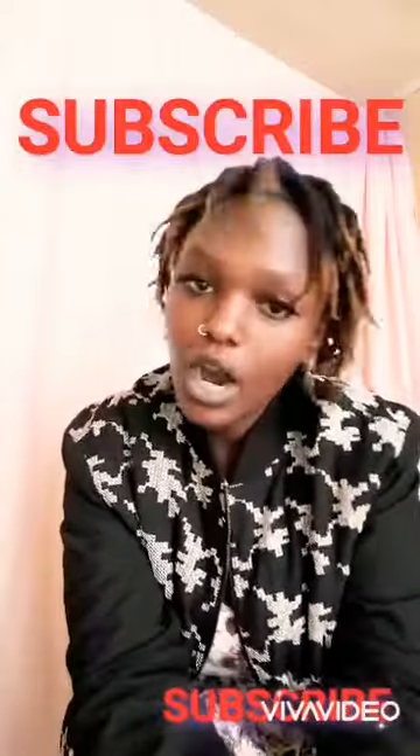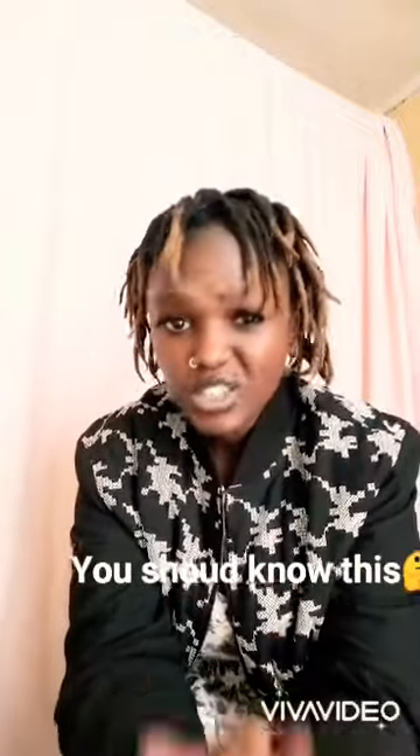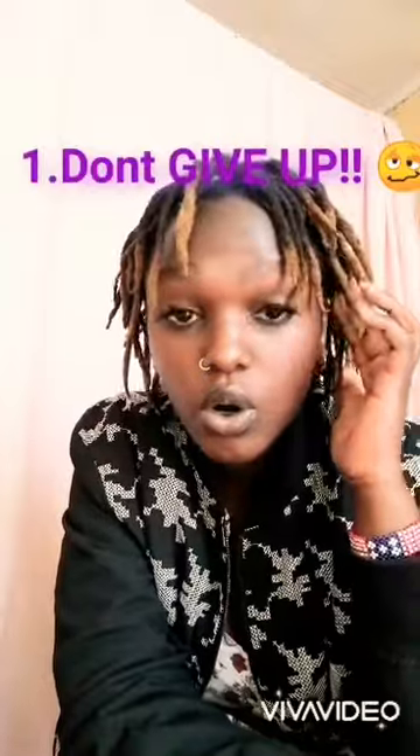Hello, how are you and welcome to my channel. If you haven't subscribed, please do so now. I'm here to tell you about things you should know before you install your dreadlocks, because I'm a real dreadlocks fan. So, what you need to know before you install your dreadlocks.